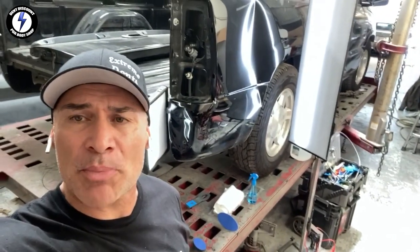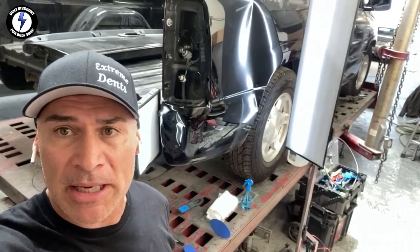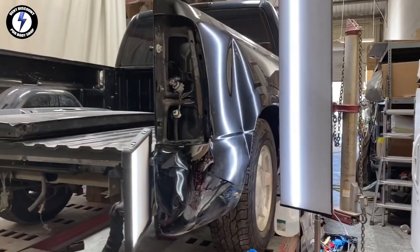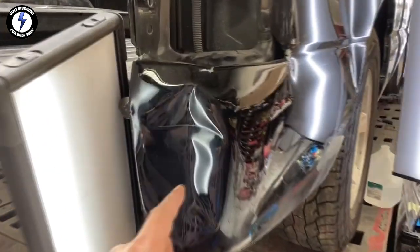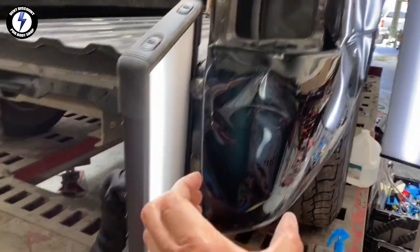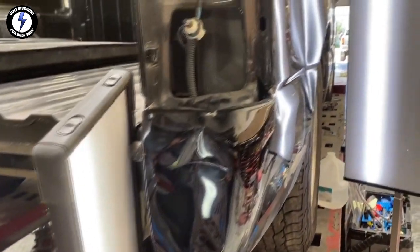Welcome back to another PDR collision repair, better known as a hybrid repair. I have a couple of students here in the background. We're going to do some work on this frame rack and pull this truck bed. We're looking at an '04 Chevy pickup — you can see it was hit in the corner, pushed up the bed, and the tailgate is not lining up. I'll need to pull this direction and get the corner going out to line up that tailgate.